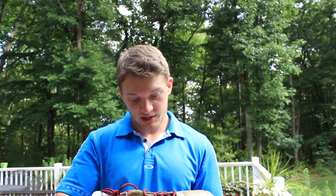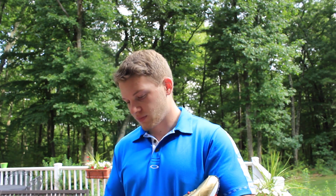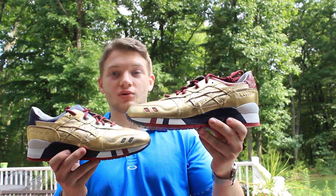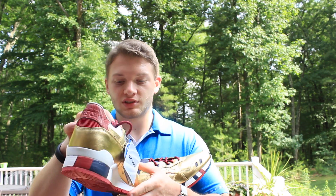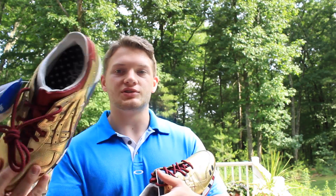Wow, these are pretty crazy, I'm not going to lie. These are pretty nice, I really like these. These are flashy — you don't see gold shoes too often, and that's why I had to get these. Obviously I don't have any gold shoes, and it's really hard to make a gold shoe. Anything USA themed, just USA colors, is pretty sweet as well.